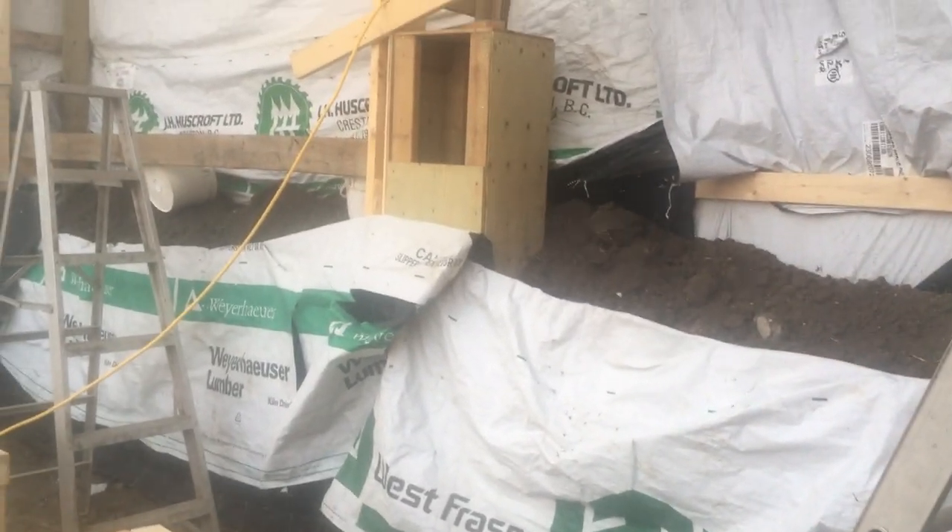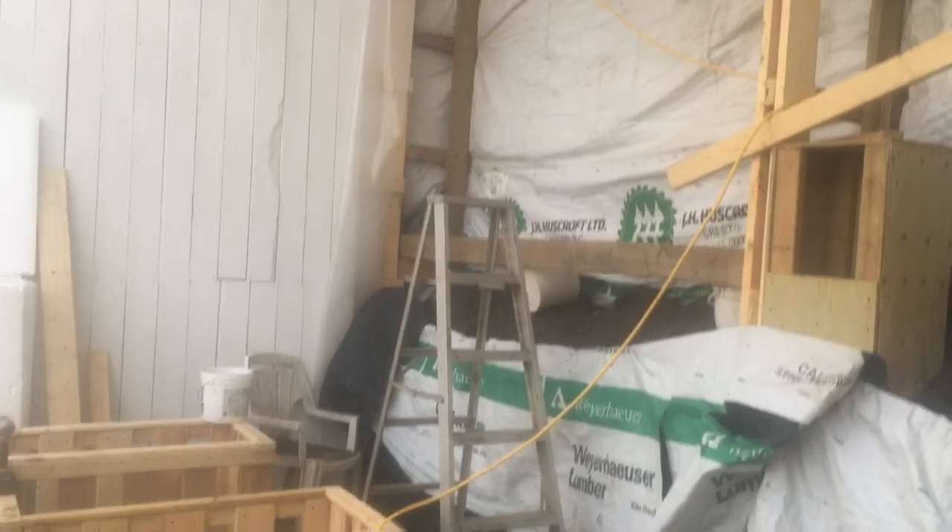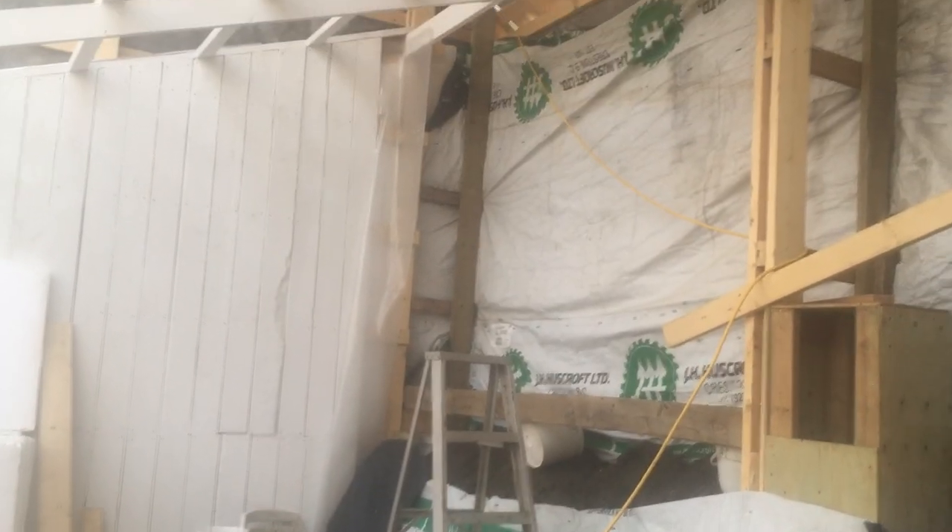We've got dirt up in that back wall. We've got another 96 inches to go. Tomorrow we'll run another course of wire, which will take us 32 inches, which is going to be up to about there. We will probably fill that tomorrow or the next day. Probably this week we will have that filled to the ceiling.